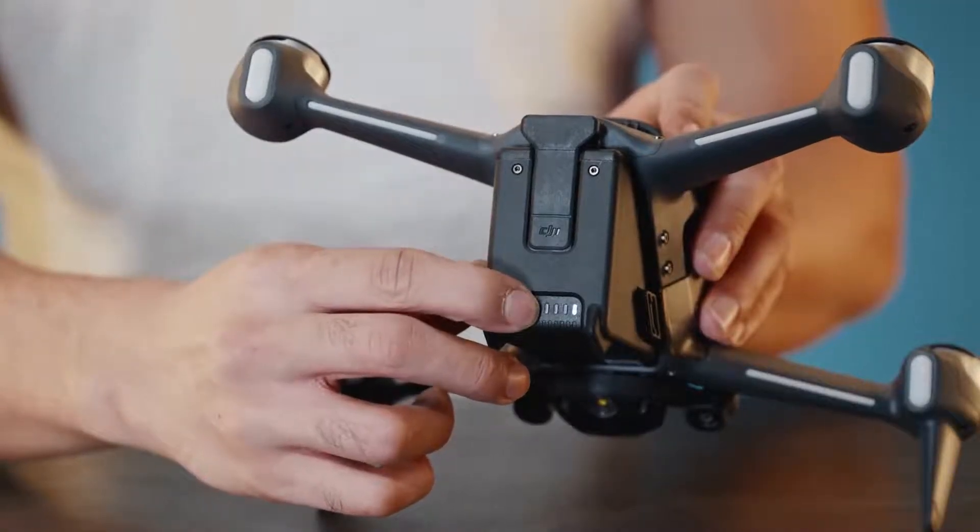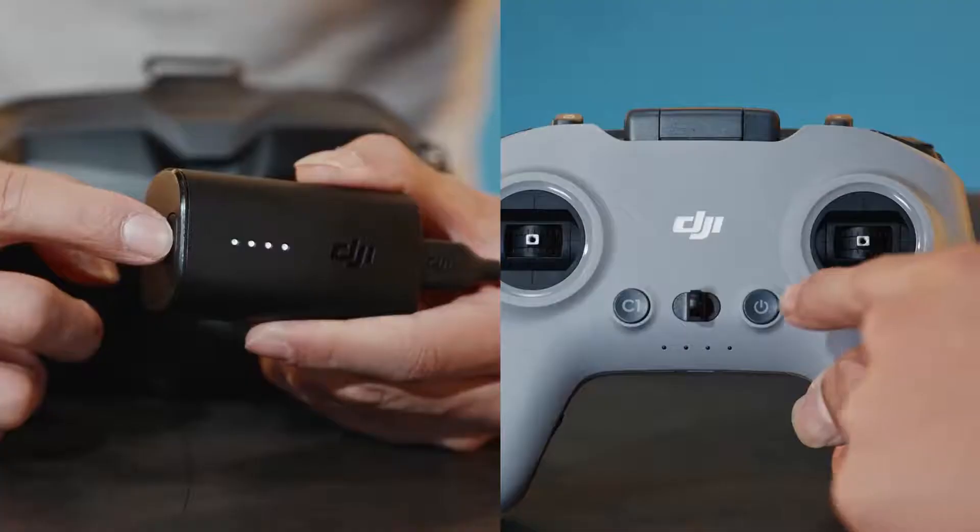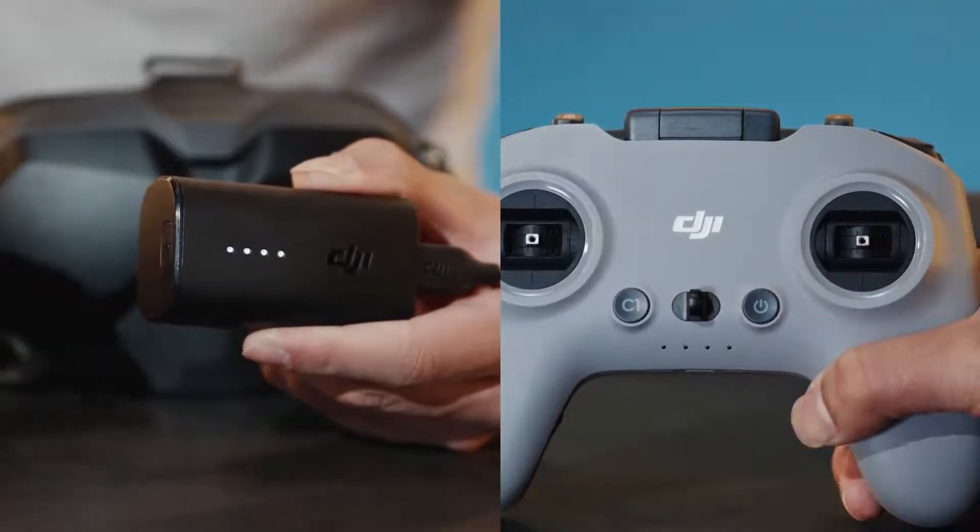Press the aircraft power button once, then press and hold for two seconds to power on the aircraft. Power on the goggles and remote controller the same way.